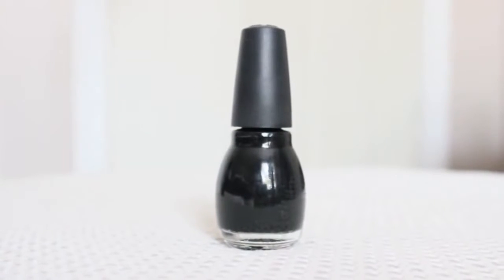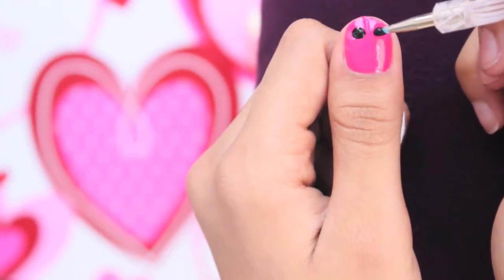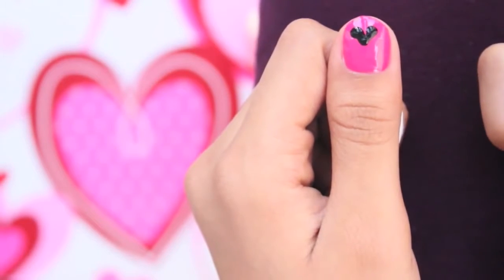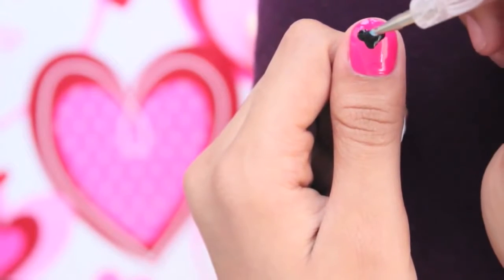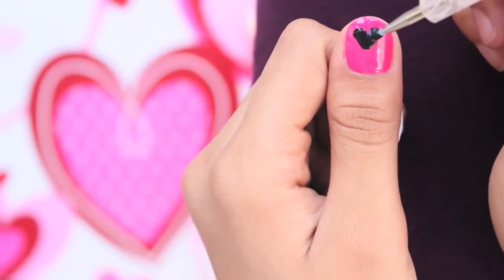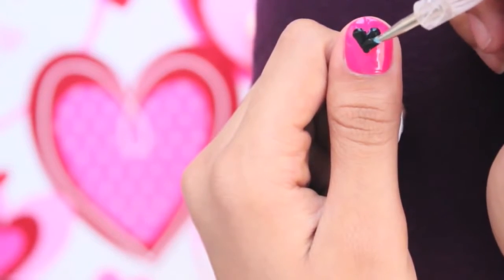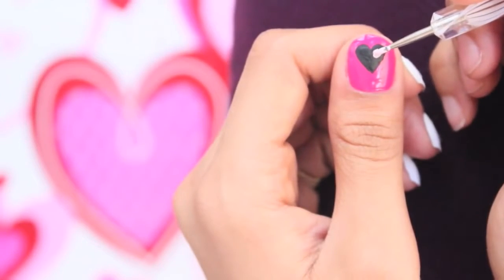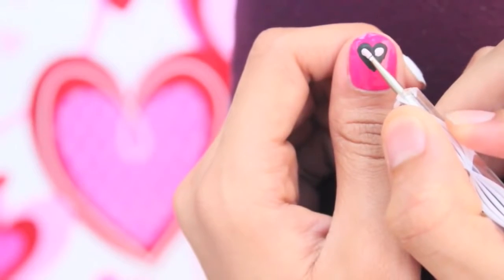With any black polish, apply two horizontal dots to the top of your nails and then drag the polish down at a slight angle, forming it into a heart. Next, with a light pink polish, fill in the heart just like in the first design, leaving a thick black outline.